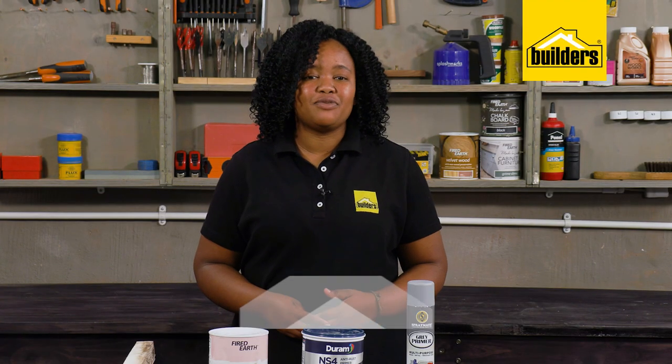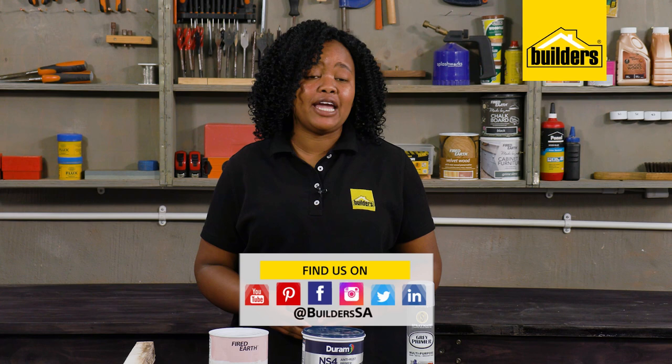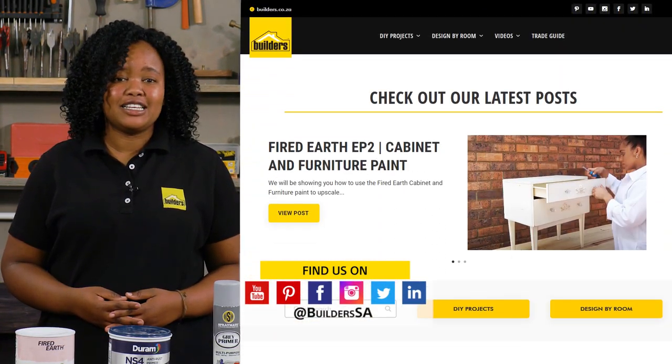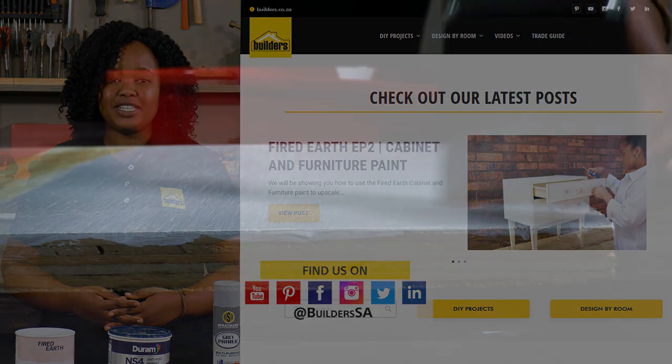As you're well aware, Builders has a wide variety of primers, paints, and all the equipment you need, both in-store or online. For more videos like this, check the blog on the website. Get to Builders. Get it done.